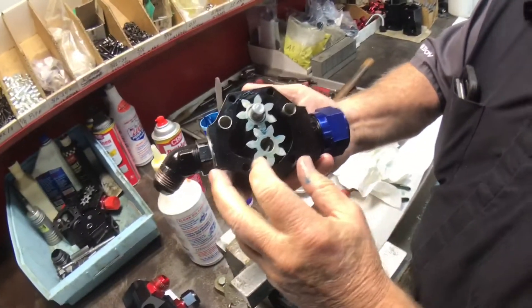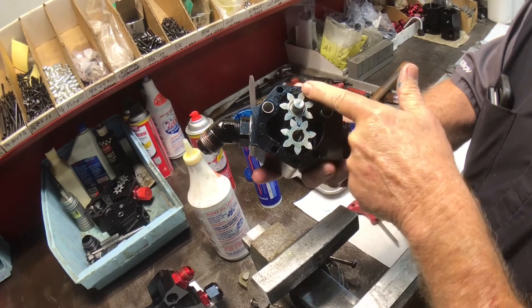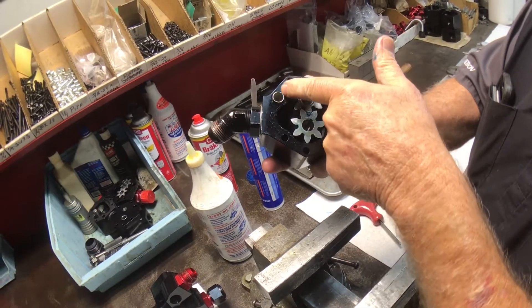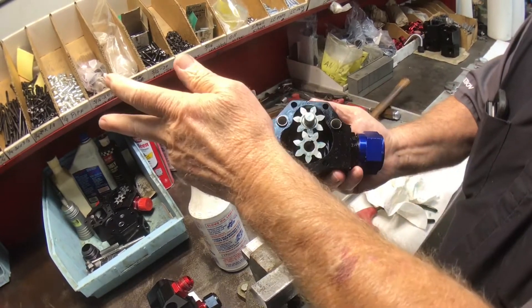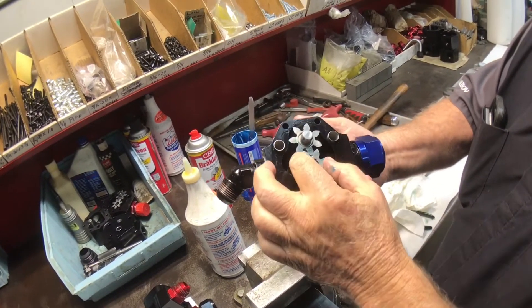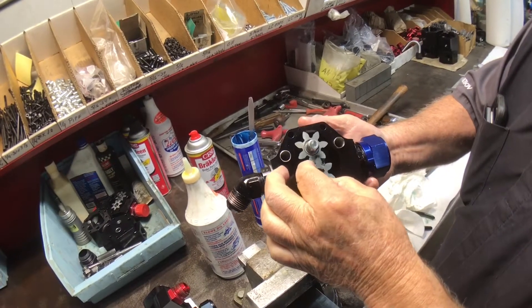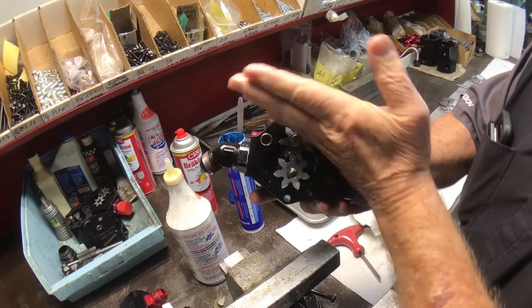In a gear pump, the fluid never changes direction. It comes in and follows the outside of the gear all the way around, inside those cavities, all the way around. It's sealed in the middle. A lot of people think the fluid goes through the middle of the gears — it doesn't. It goes around both sections — that's how it pumps. The fluid never changes direction; it goes around and out.